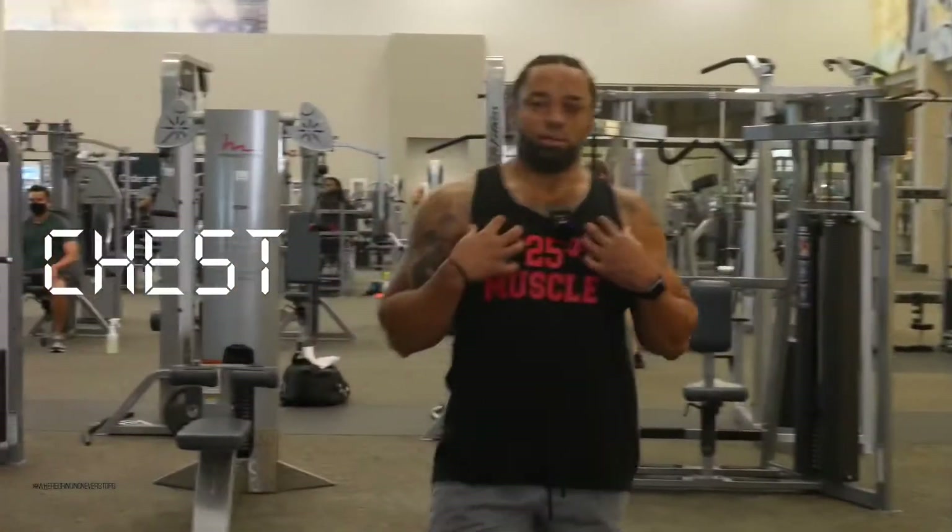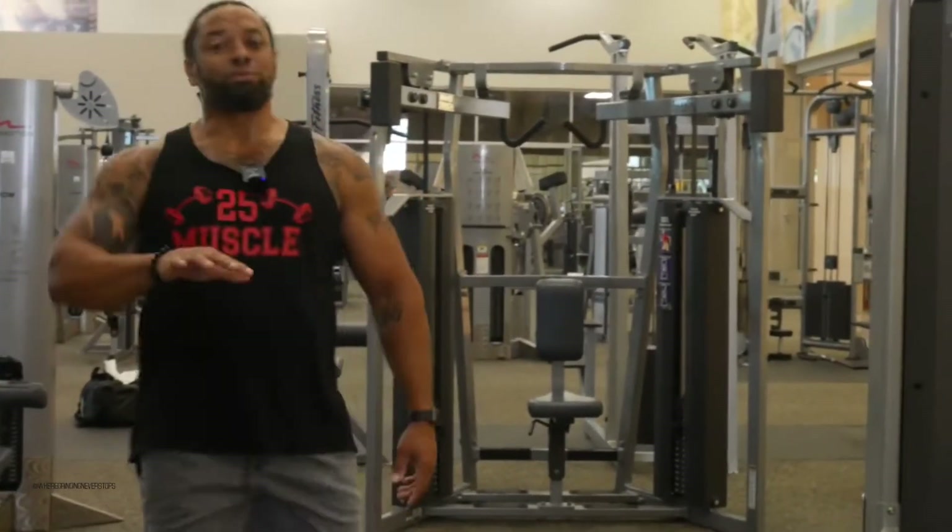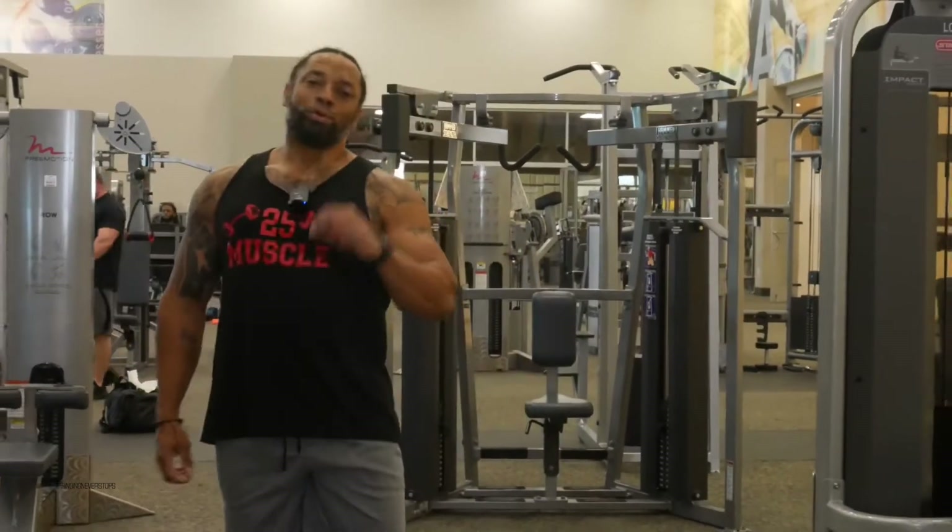Now we're going to work the chest — push-ups. Self-exercise. Everything you can do at home. Remember, you've got everything you need already.